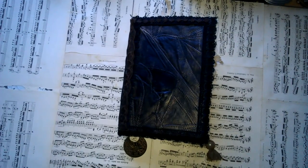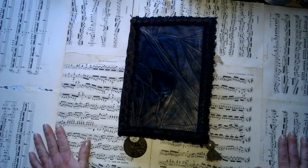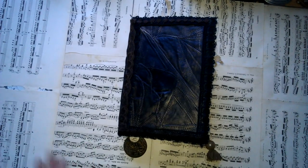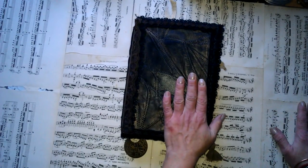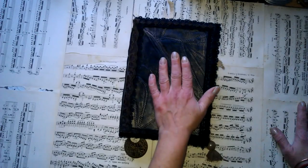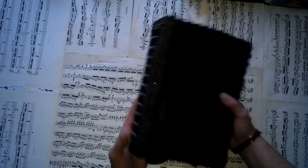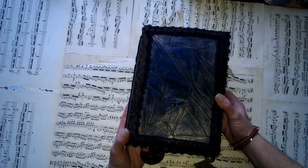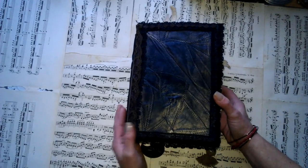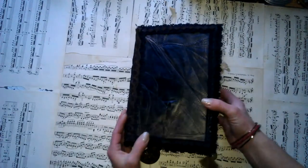Hello everybody, it's Eva from Bohemian Crafting here again. After a while, I'm coming to share with you one of the journals I've been working on for a very long time. Angie, who belongs to this journal, is waiting for this journal — she's very patient. I have to say that she's amazingly kind to me, and I really hope she will like it.